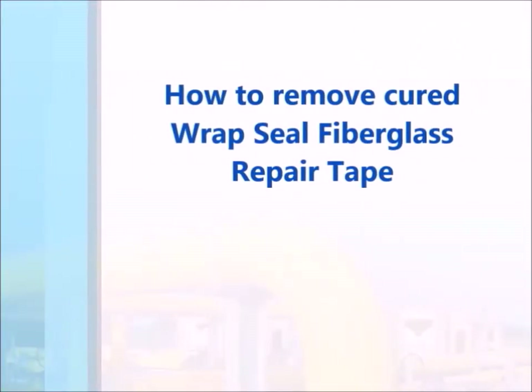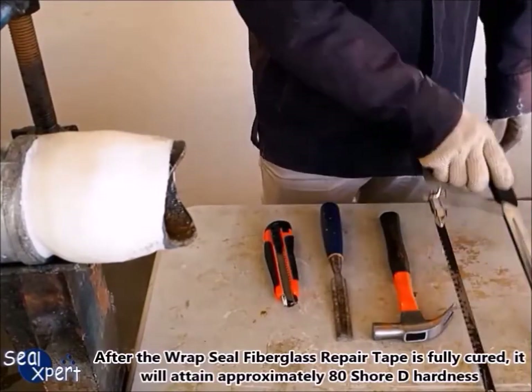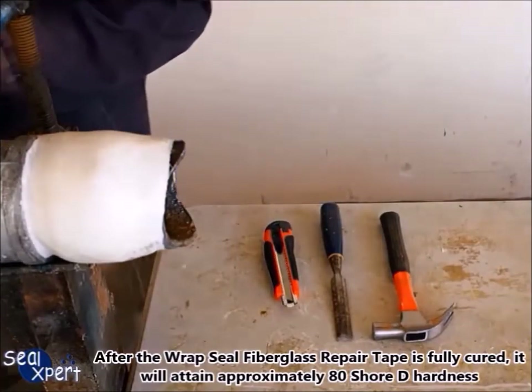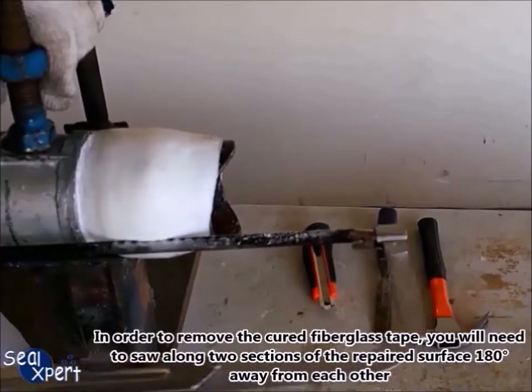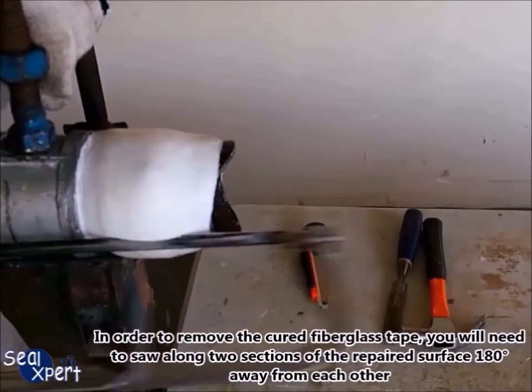To remove cured Wrap Seal fiberglass repair tape: after the Wrap Seal fiberglass repair tape is fully cured, it will attain approximately 80 Shore D hardness. In order to remove the cured fiberglass tape, you will need to saw along two sections of the repair surface at 180 degrees away from each other.